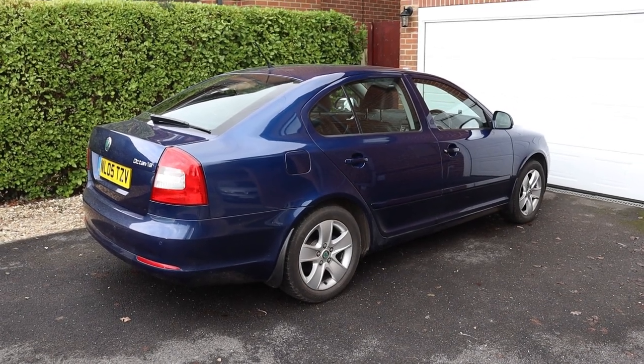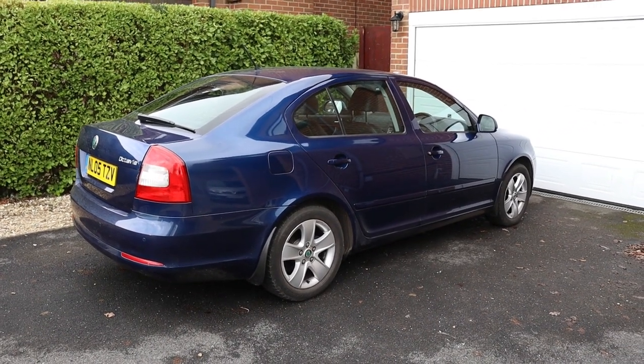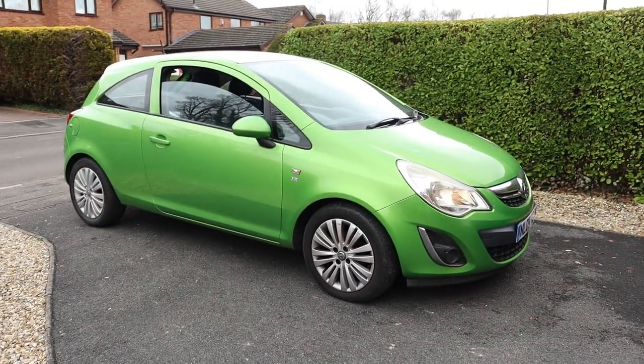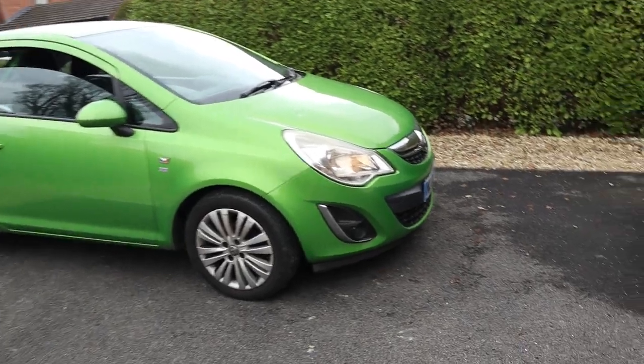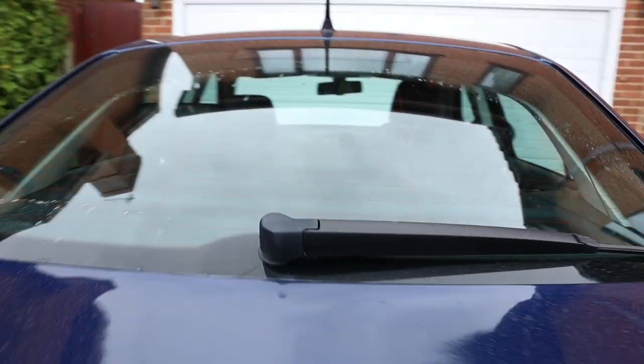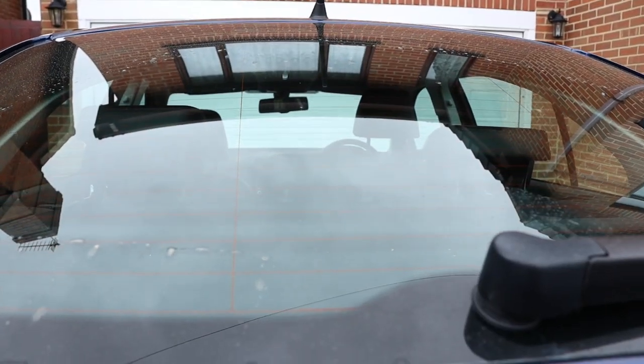Hello there. This is a Mark II Skoda Octavia and there's a problem. The little green car is driving far too close with its main beam on and those lights are bouncing off the Skoda's rear view mirror and dazzling the driver. Or so you might think. But no, the Skoda has a self-dimming rear view mirror that eliminates such problems, and in this video I'll show you how to work it.